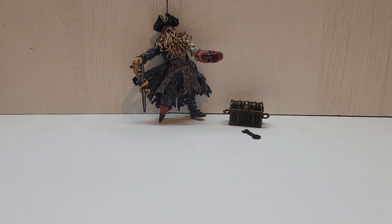What's up you guys, YA Reviews here and today we're going to be taking a look at the Pirates of the Caribbean 2006 Zizzle Davy Jones. Let's get into it.